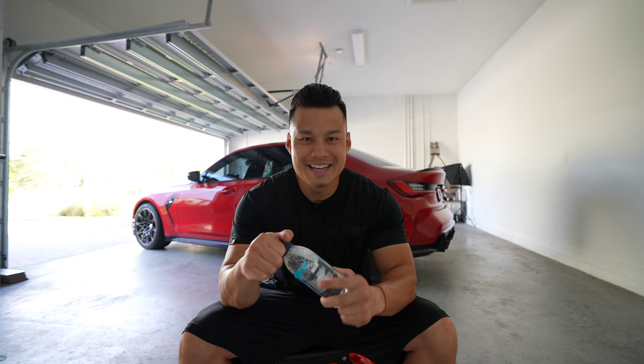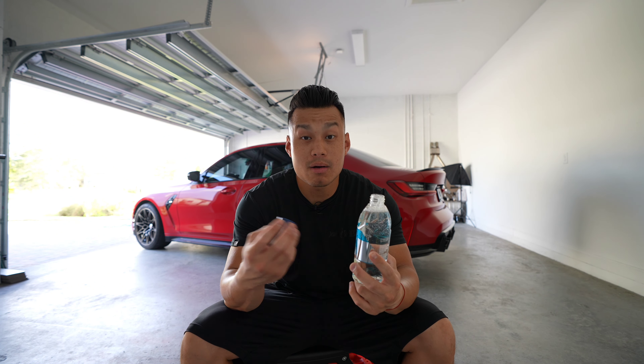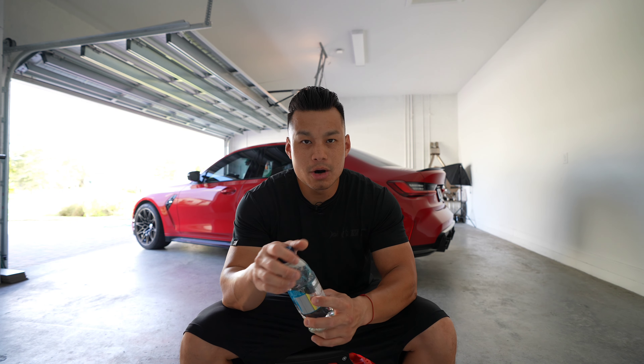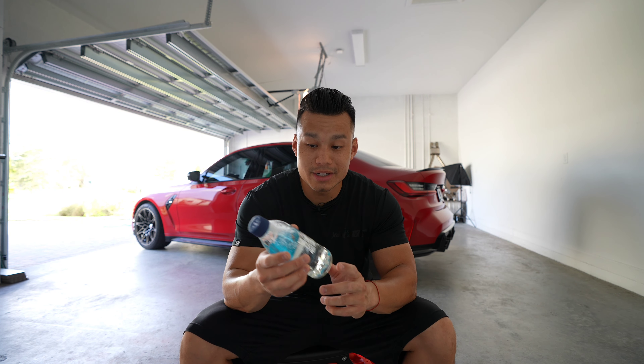Smell test — it's iron-based removal, so any iron contaminants on the vehicle this is going to help eat away. This does not smell good — it smells like rotten eggs — but that's not the purpose of how it smells. The purpose is how it works.